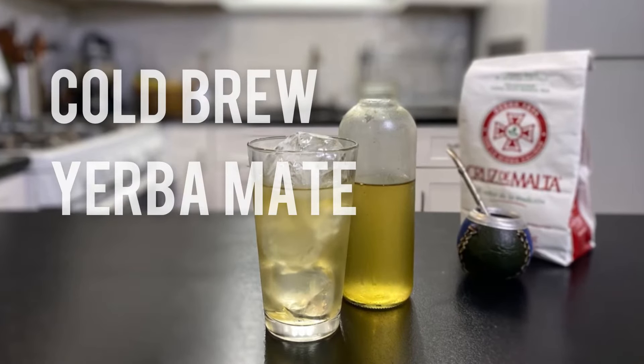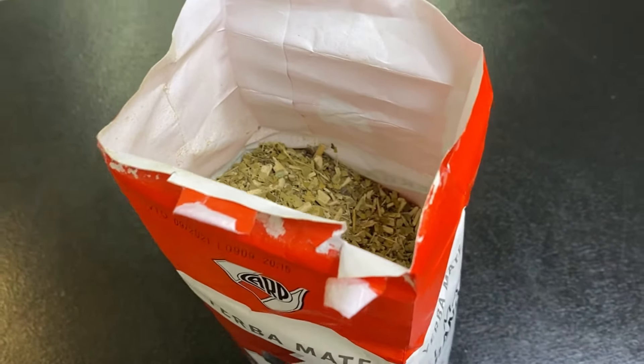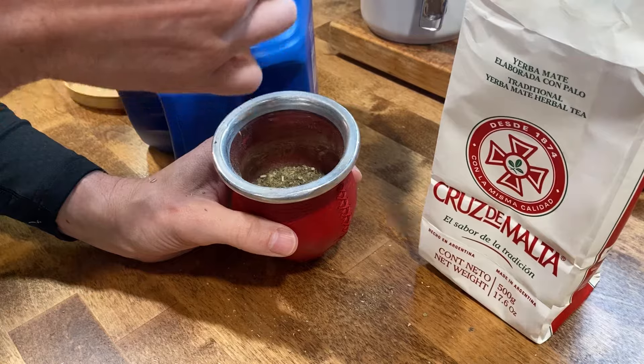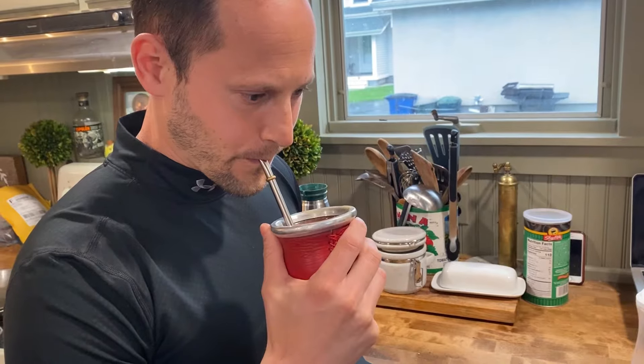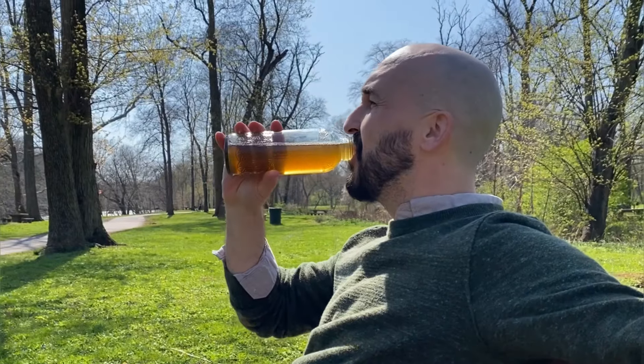Cold Brew Yerba Mate. Yerba Mate is a South American herb beloved for its stimulating and health-boosting properties. Typically harsh tasting for the uninitiated, it can be tamed with the process of cold brewing for an easier, more refreshing beverage.